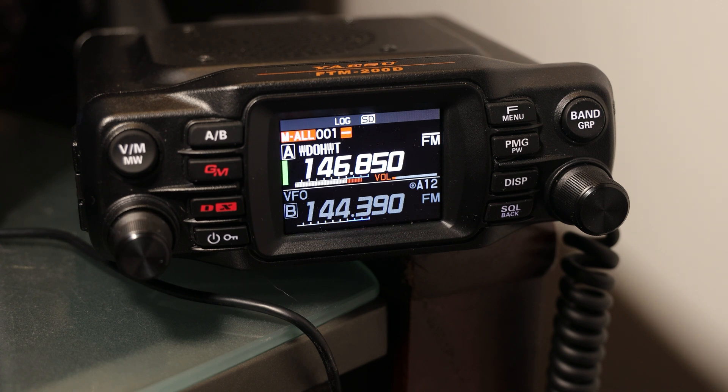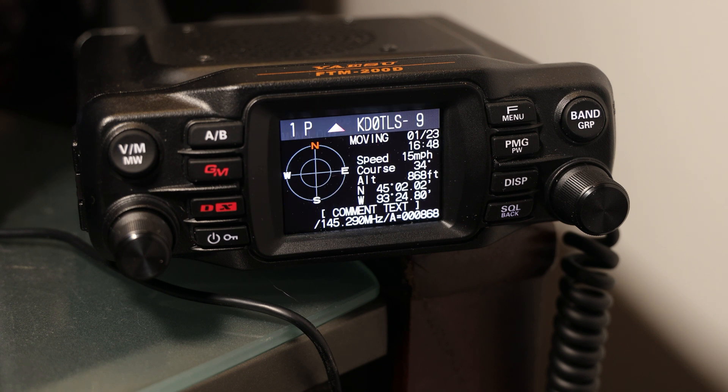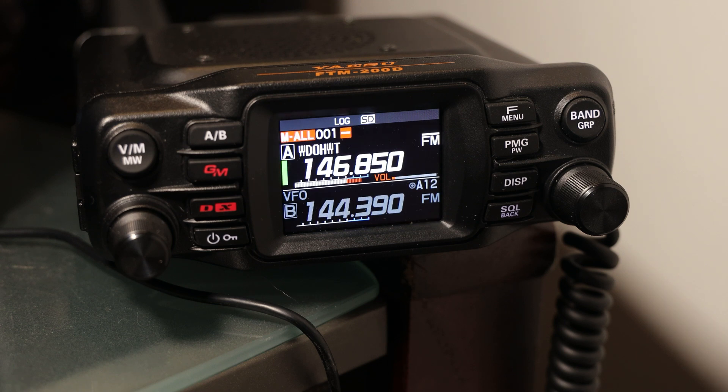The volume knob stopped working correctly. You would turn the volume down, but it would just crank all the way to 100%, and there was really nothing I could do about that except pushing a little bit on it, so it seemed there was physical damage to the button somehow. Whether that was a manufacturing problem, I don't really know.